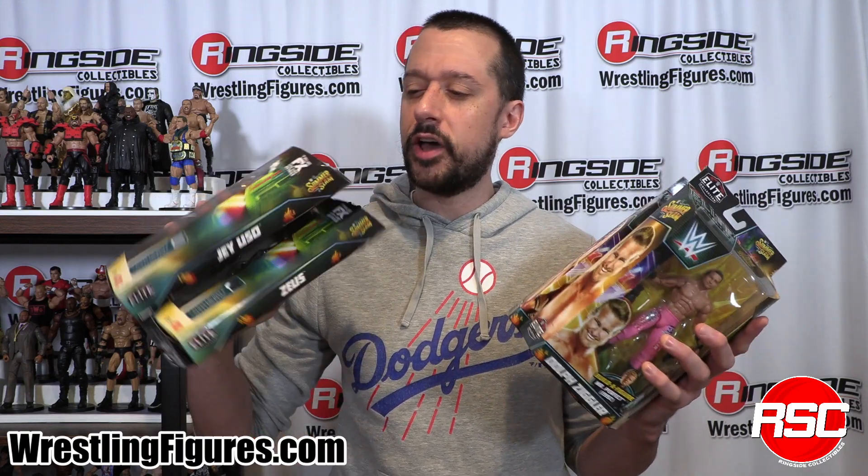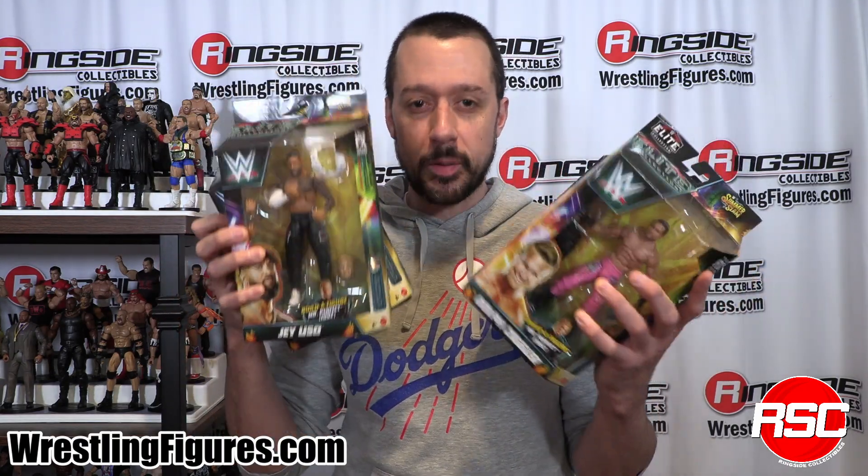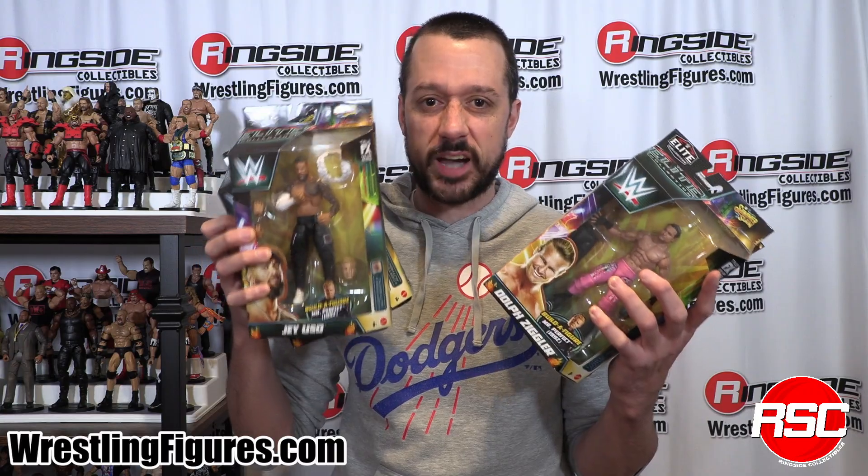Do you love wrestling action figures enough to plan your entire summer around them? Perfect! Mattel WWE Elite SummerSlam 2023 has arrived. Let's unbox it.